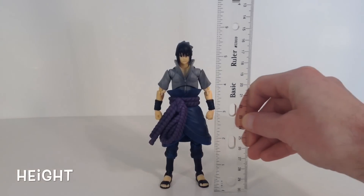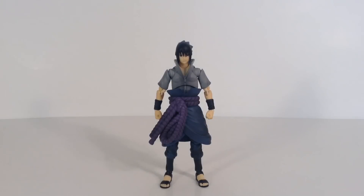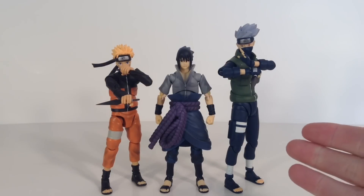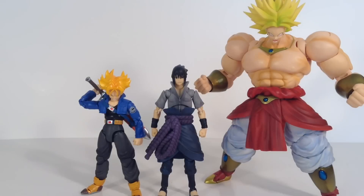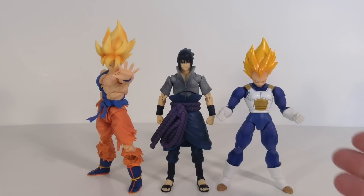Now for the height of Sasuke — he stands about five and a half inches tall. Here he is compared to the SH Figuarts Naruto figure and the SH Figuarts Kakashi figure. Here he is compared to the Mafex first released Batman figure and the SH Figuarts Darth Maul figure. Here he is compared to the SH Figuarts Premium Color Trunks figure and the SH Figuarts Broly figure — yes, I know his name is Broly. And here he is compared to the SH Figuarts Awakening Warrior Super Saiyan Goku figure and the SH Figuarts Premium Color Super Saiyan Vegeta figure.